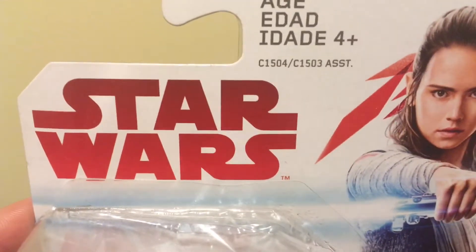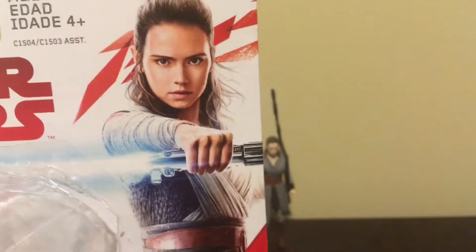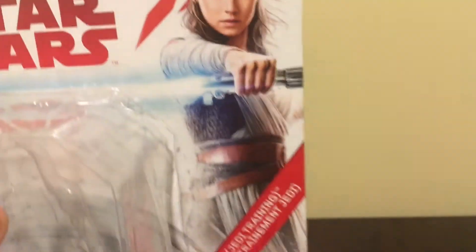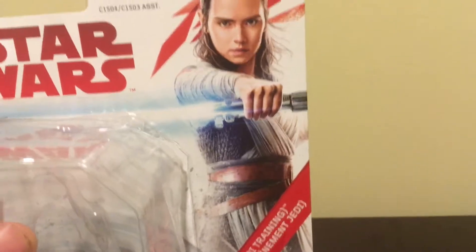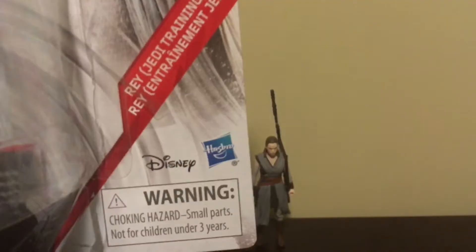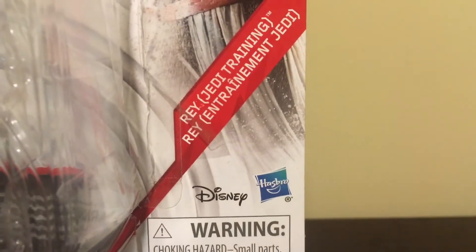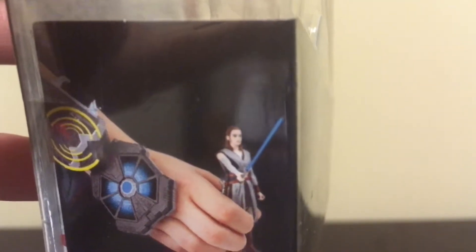First we're taking a look at the packaging. Here it says Star Wars in the red letters that we see on all the Last Jedi packages. Here's some very cool artwork of Rey holding Anakin's — Luke's lightsaber — and now her lightsaber, we think. With the Force Link logo right there, and the Disney and Hasbro logo on the bottom right. And here's the Force Link and the right figure.